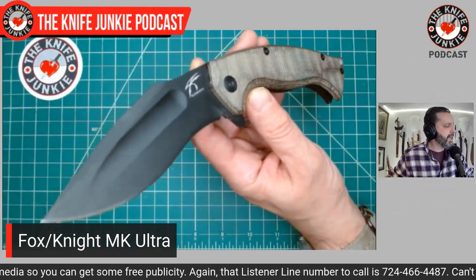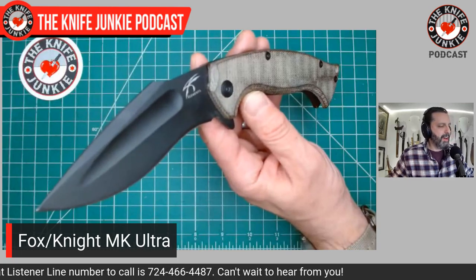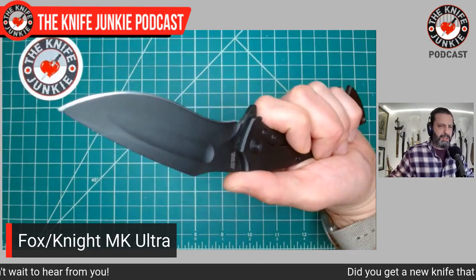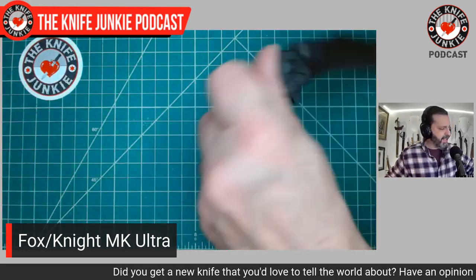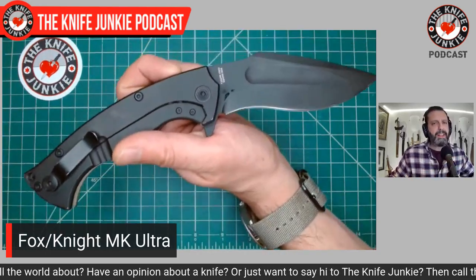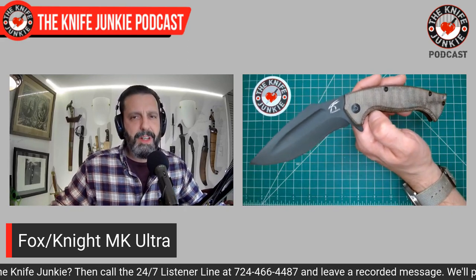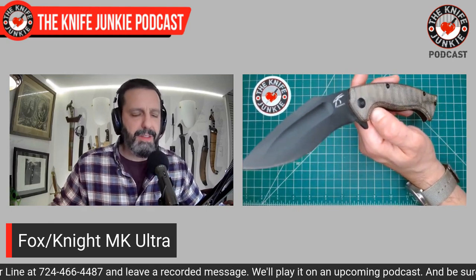You know Jason Knight — he was a host on Forged in Fire, kind of a substitute host, but a great guy, very funny, has an awesome attitude, and makes incredible Kukri knives — Bowie-Kukri hybrids and Kukris. He basically got together with Doug Markaida and used some of Doug Markaida's contacts at Fox Knives. This was several years back, and they collaborated on this design, which is mostly Jason Knight.